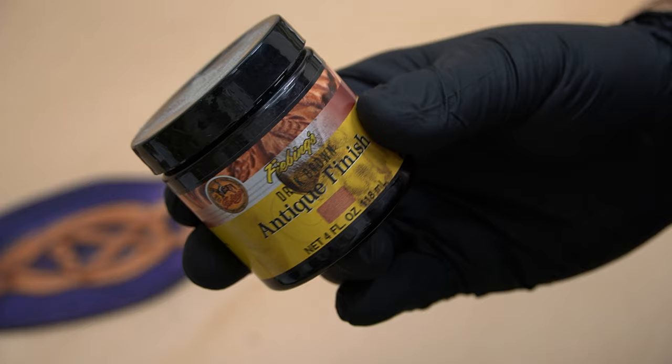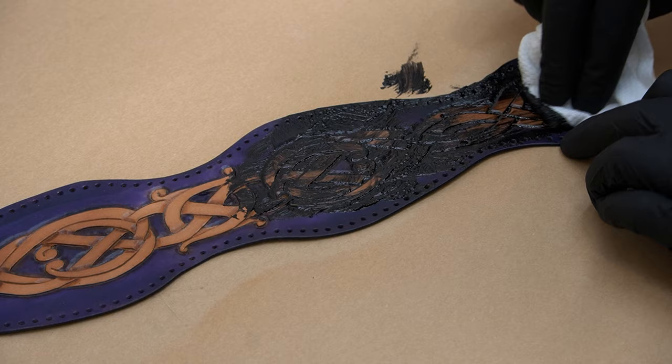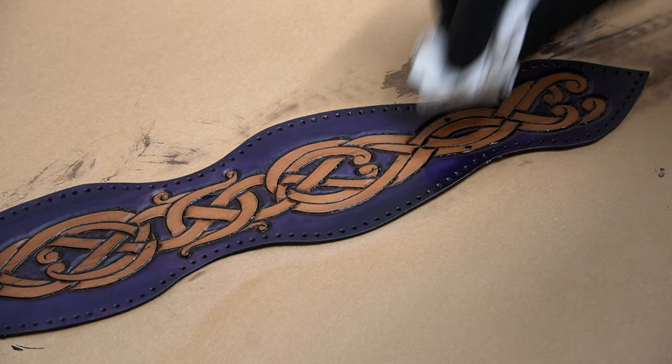Spray guns are great for finishes — if you can do it, I highly recommend it. We rub this paste into all the cracks, then we wipe it away. After that dries, we put another coat of finish on it to protect it. And our body piece is done, and it's time to do a bunch of stitching.